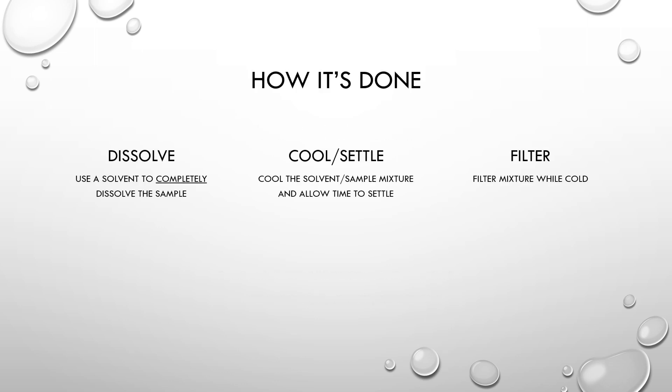So let's quickly summarize how the process is done. First we start by using a solvent to completely dissolve the sample. Typically we would use ethanol and for the best results that would be my suggestion. It is crucially important that you completely dissolve the sample. There are a couple of ways to speed up this process: one would be to use heat — a hotter solvent is going to be a more aggressive solvent — and the next would be to use agitation, so a hot plate stirrer would be ideal.